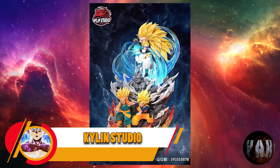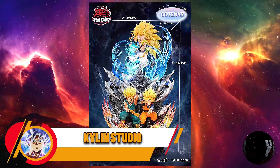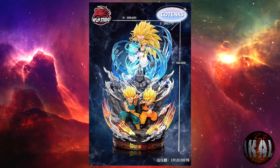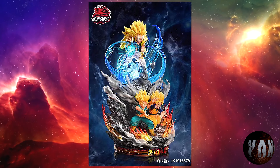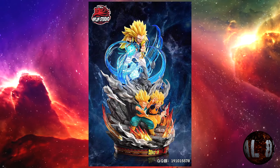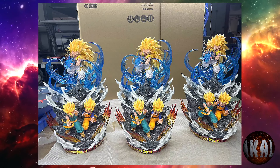He visto esta resina de Kailin Studio que ya está a la venta y he dicho que posiblemente se me había pasado. Pero no está de más que la veáis, porque posiblemente os llame la atención o queráis tenerla. Así que preguntad por ella a vuestros distribuidores de resinas habituales, porque no está nada mal.